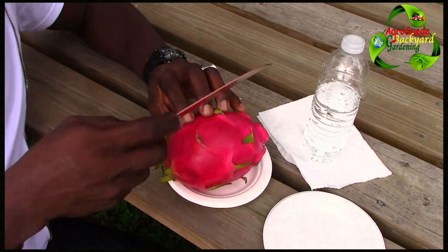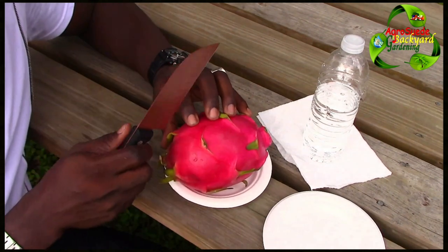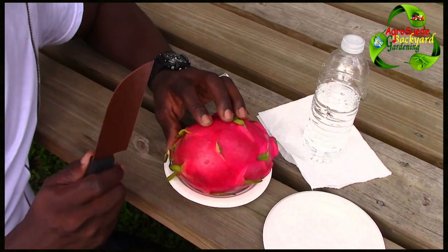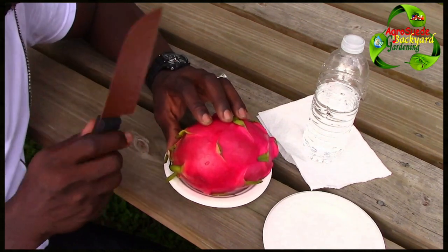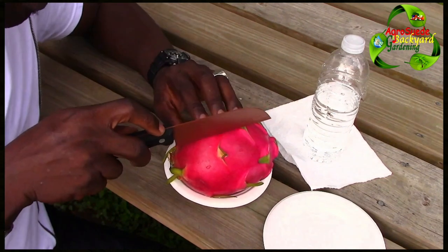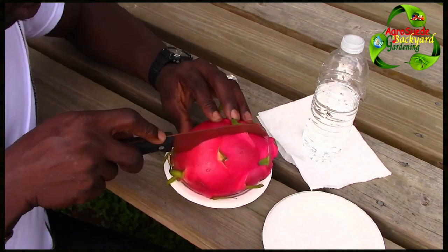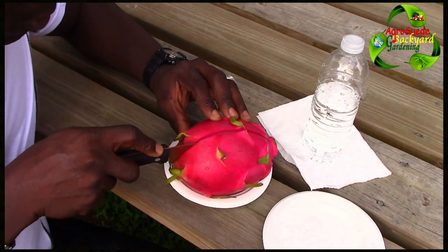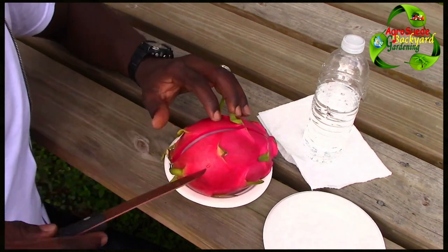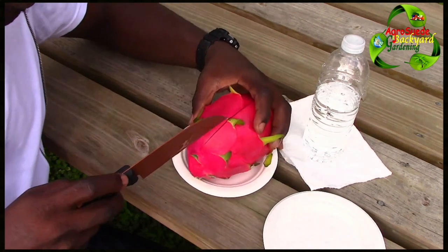I actually bought this knife just for this video — I can't say why, but I did. So this is a huge investment for you guys. Now we're just going to cut it — here we go, cut it in half. Try your best. Wow, this looks so beautiful.